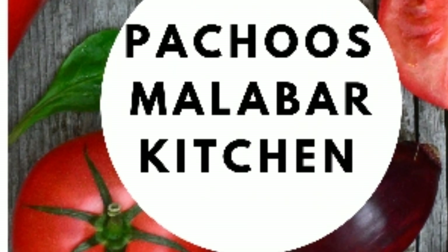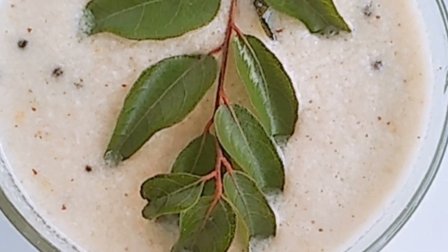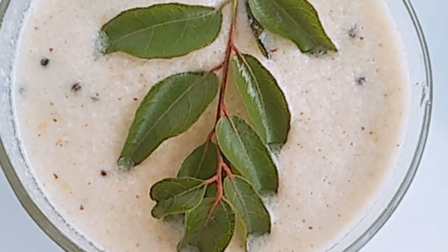Hello everyone, welcome to Pachos Marabar Kitsen Lake. I am here to make a recipe for a tasty dish.